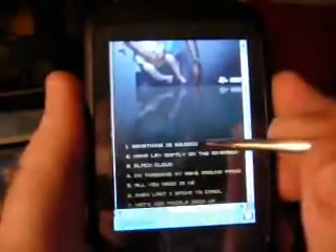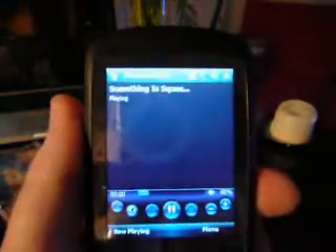Let's say we want to listen to this song, Something is Squeezing My Skull. We're going to click that, and if you notice, it's starting to actually download the full song. We're about halfway through, and it's continuing to download at a nice rate. What it's going to do is find the appropriate player on my device and play the song.